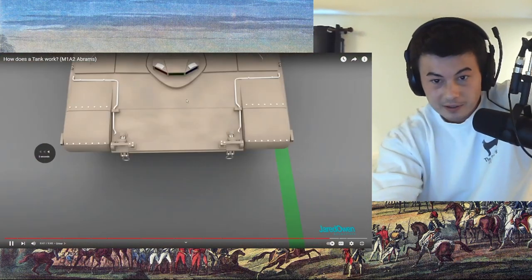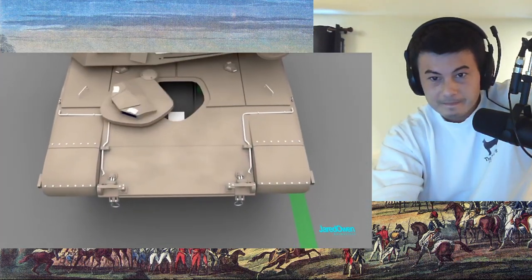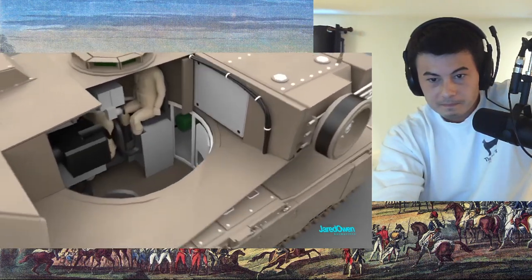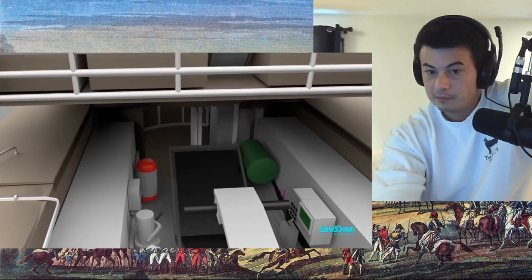Usually the driver enters through the hatch up front, but if needed the driver can climb into the turret and then through a tiny door in the basket and into the seat. Imagine if the turret started to rotate when you were halfway through getting into the driver's seat!